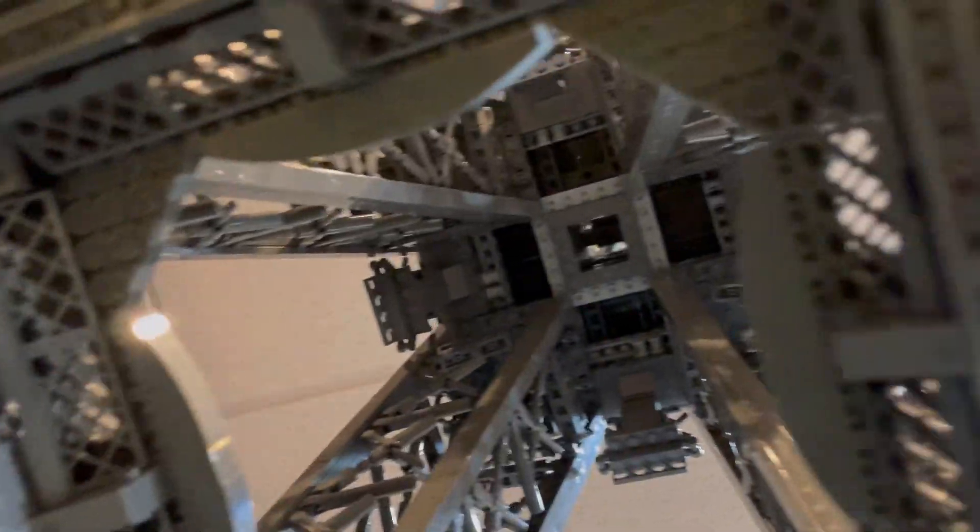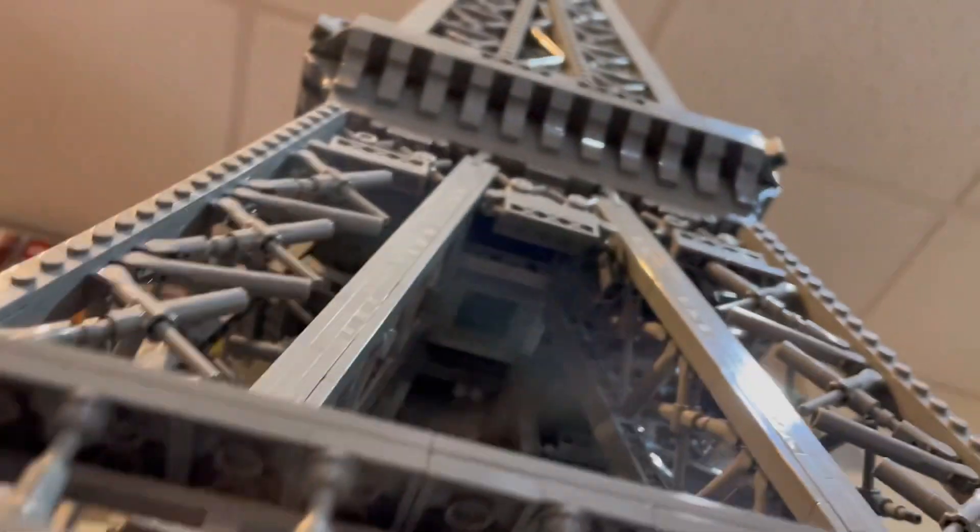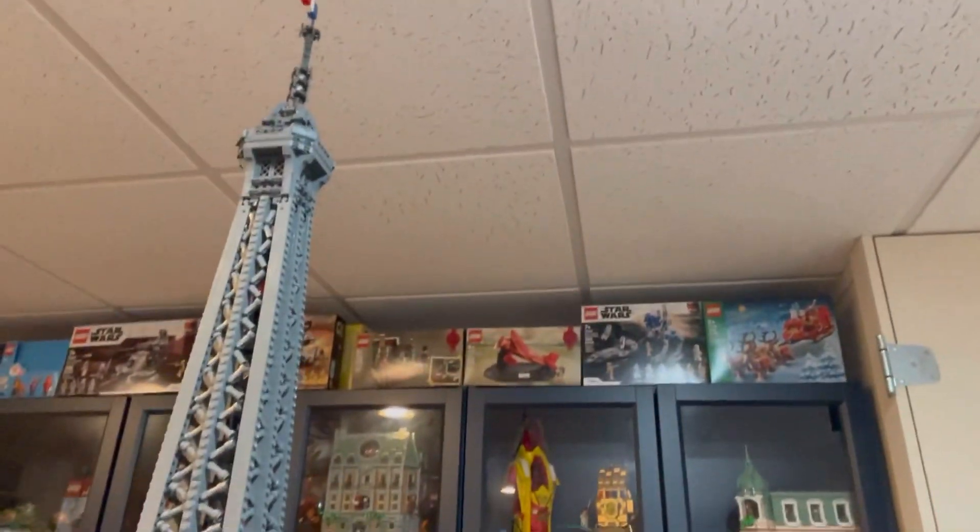It just keeps growing and growing, going up and up to the very top. Just to give you an example of how big this actually is — my hand is about that big compared to the entire build, and the top parts really cover a lot of ground.